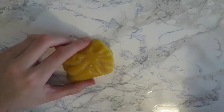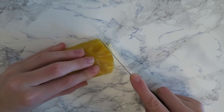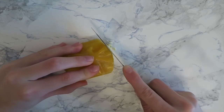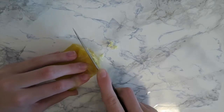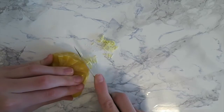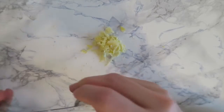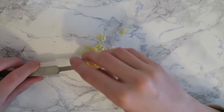Start off by taking your beeswax and cutting it up into little shreds. If you can already find shredded beeswax or little tiny beads of beeswax in your store, it'll be much easier to measure and you can skip this step. You're going to need one teaspoon of beeswax, so grab your teaspoon and pack the beeswax in to see if you have enough.